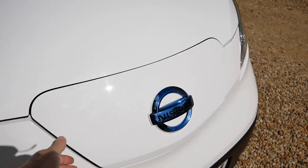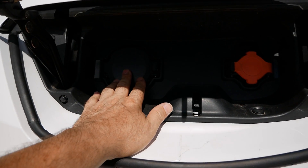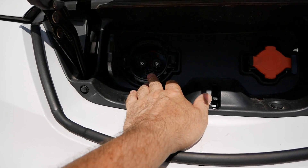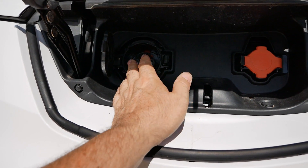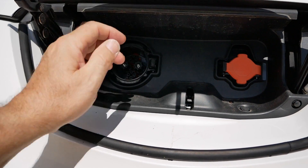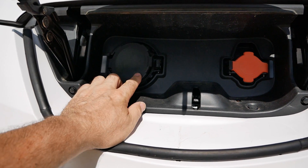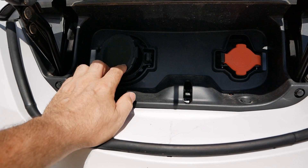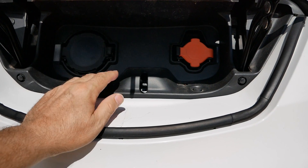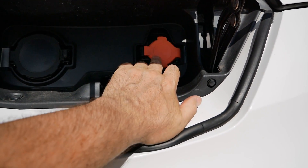You're not limited to the range of the battery because you can rapid charge these. At the front here are your charge connectors - you've got a DC connector and an AC connector. This is your CHAdeMO DC rapid charging, and this is a 50 kilowatt onboard charger. So if you're driving on the motorway as I did, you can pull in and rapid charge this to extend your range. The full details about charging times are on the website.